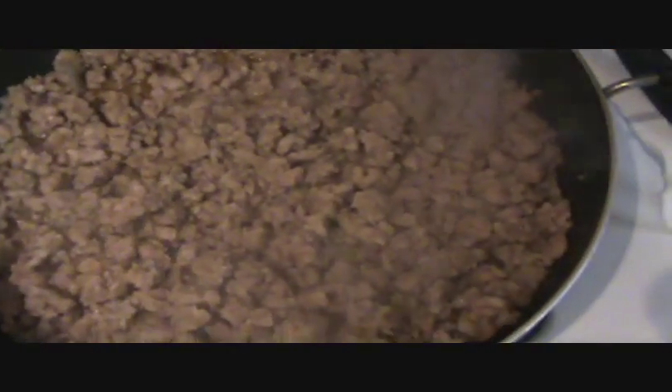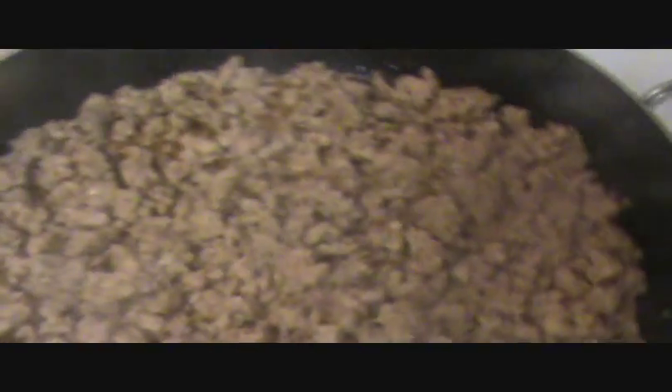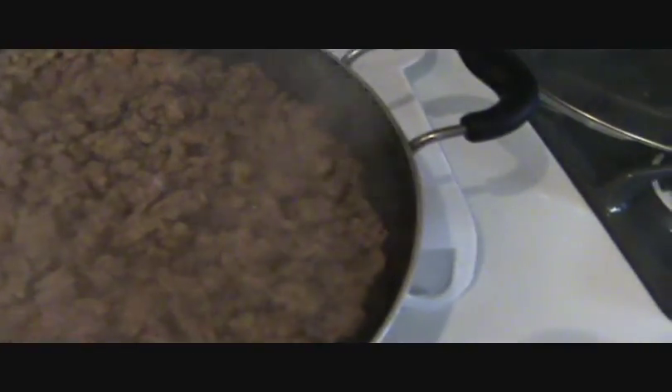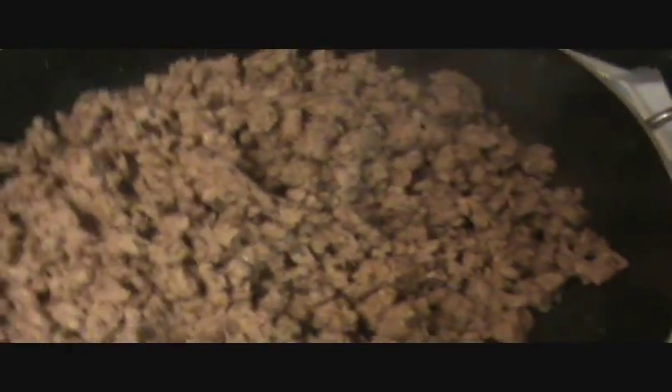Now that my sausage is almost done, I've still been chopping. I'm going to drain out some of this grease. There's quite a bit of grease in the bottom. I don't mind having some in there because it gives it flavor, but you certainly don't want a ton in there. I probably got a good half a cup of grease out of there, so I'm glad that's gone.